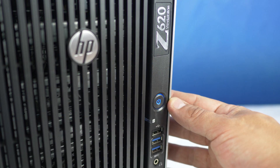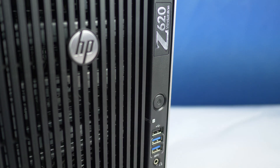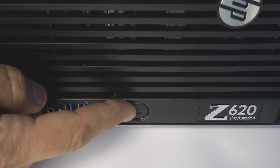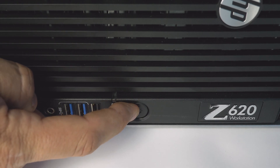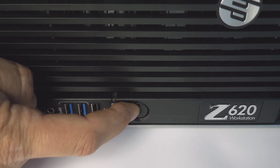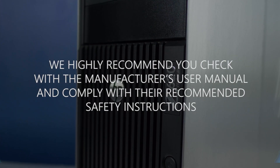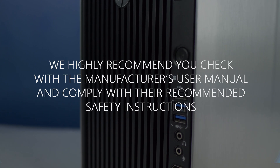To begin, ensure your computer is powered off and the power cord is unplugged. Next, press and hold the power button until the blue light is completely shut off to ensure there is no residual power remaining on the motherboard. We highly recommend you check the manufacturer's user manual and comply with their recommended safety instructions.